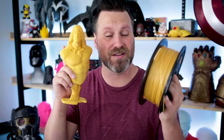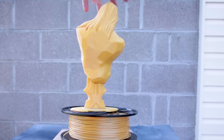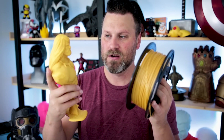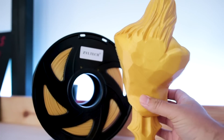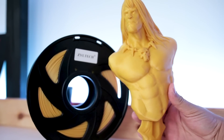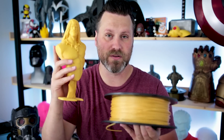Last but not least is the golden PLA. Like I said before, this is not really a metallic gold — it's more of a matte gold when you end up printing with it. I think the color looks really good. I did have some issues initially printing with this. I had to up my extruder temperature by about 10 degrees in order to properly get this to print. But once I did that, everything printed just fine. This print came out really, really good — super clean. No major issues other than having to up the temperature a bit.